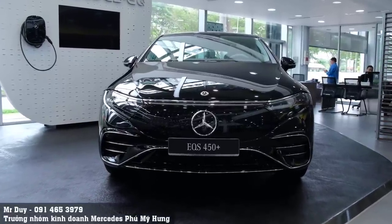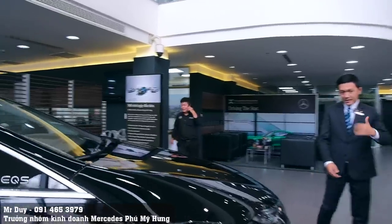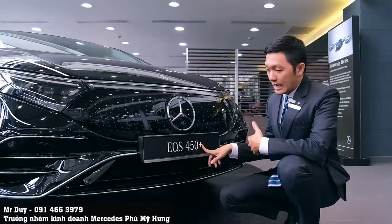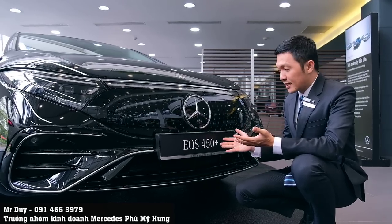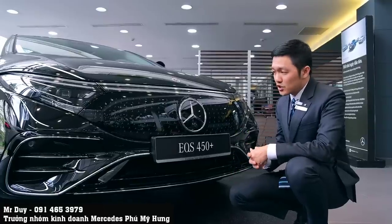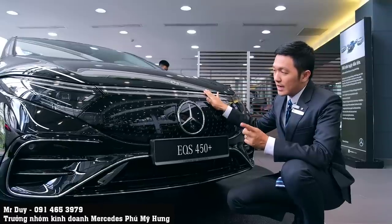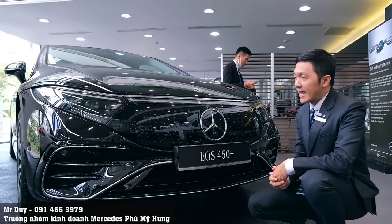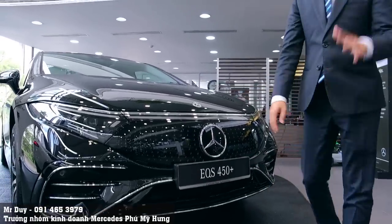EQS 450 mất khoảng 6,2 giây để tăng tốc 0-100 km/h - chậm hơn 2 giây so với 580. Một điểm mạnh của EQS 450 là ký hiệu dấu cộng bên cạnh tên xe, thể hiện quãng đường đi được dài nhất trong phân khúc: EQS 450 đi được 770 km/lần sạc, trong khi EQS 580 đi được 710 km. EQS 450 chỉ sử dụng cầu sau với công suất 333 mã lực (245 kW).